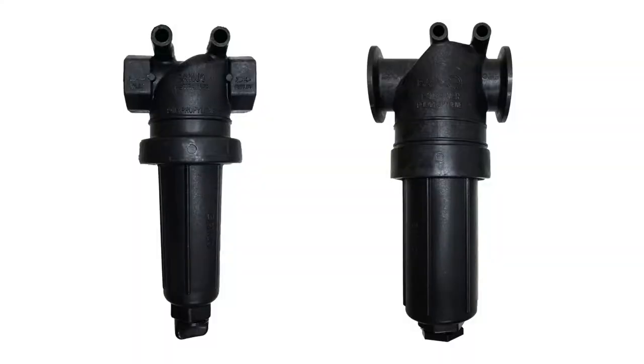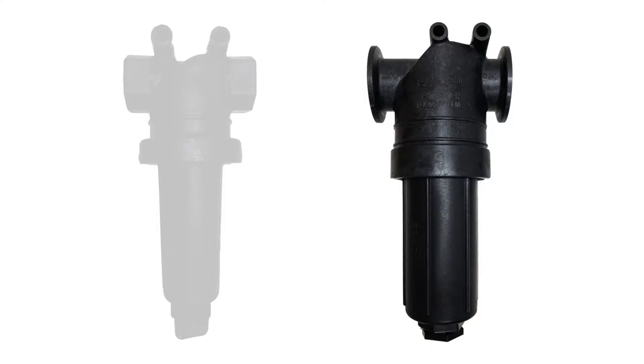The following procedures should be followed to clean the strainer on a 40 and 20 GPM pump. They are identical in design, but different in size. For the purposes of this video, we'll demonstrate on the 40 GPM pump.